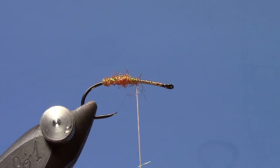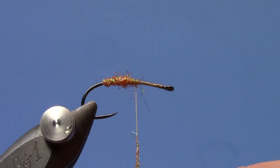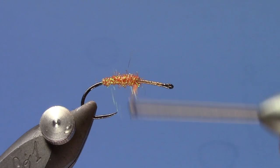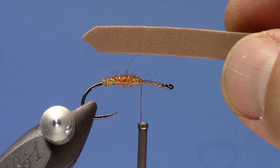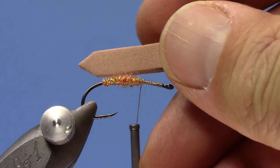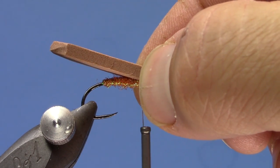I'm going to take that ice dub stub a little more than halfway up the shank, and then tie in my body. My body is going to be a piece of 3mil foam — I've just cut the end into a taper. You could use a foam body cutter, like a Chernobyl body cutter, if you want. I'm going to let that hang back off the back of the hook quite a ways.